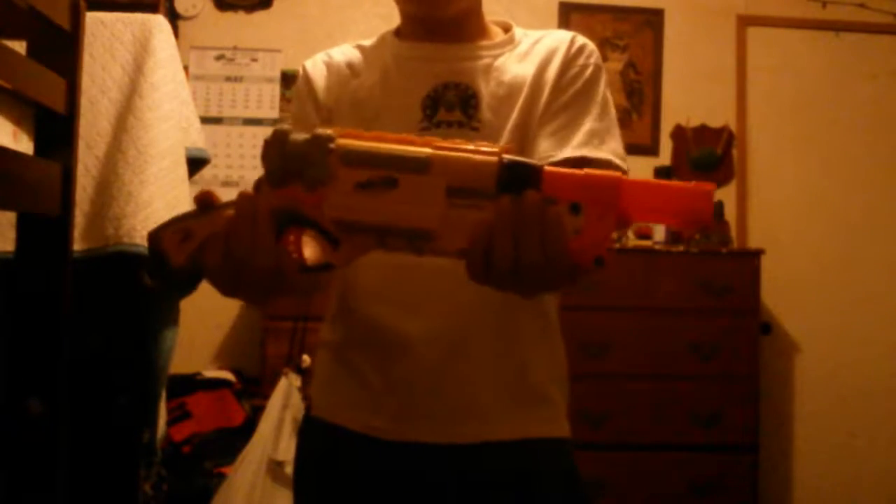This is the first episode, and it's about the Barrel Break. Blast from the Past is basically reviews on older blasters, but I go over them in a different light than I do normal reviews.